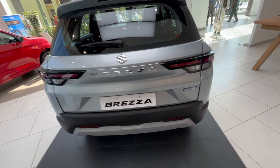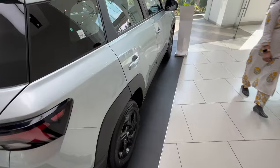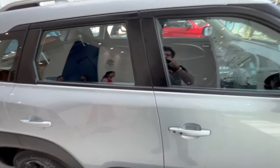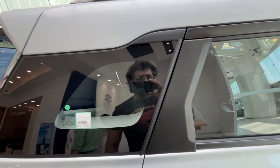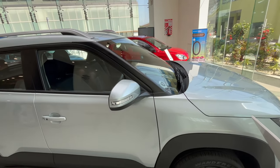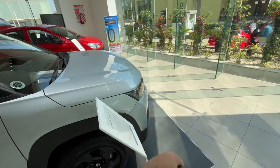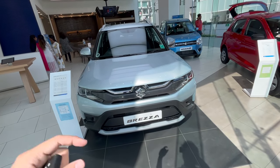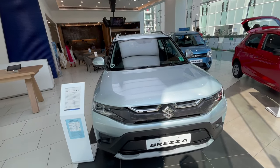You also get reflectors at the rear. On the driver's side there's a manual keyhole and a request sensor. The pillars are all finished in black with no chrome treatment. Overall, the exterior looks very good — very muscular and gives off an aggressive SUV kind of stance. We'll now deep dive into the interiors to check out the convenience, comfort, and features.